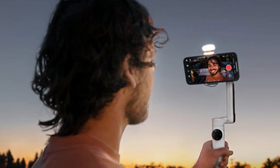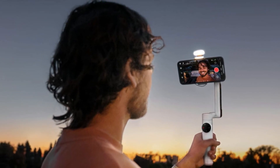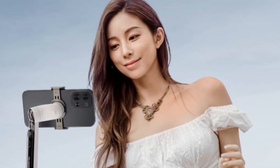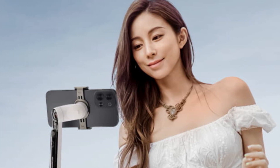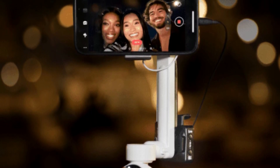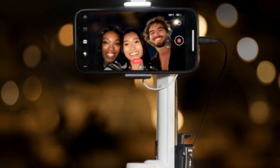Insta360's magnetic phone mount is designed for easy and secure attachment. Your phone snaps into place securely, and the gimbal's rubber grips hold it firmly but not excessively. Setting up the Flow is a breeze — a simple pivot of the handle turns on the gimbal and you're ready to start shooting. This quick setup is more convenient compared to other gimbals that may require a more elaborate unfolding process.